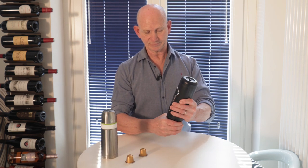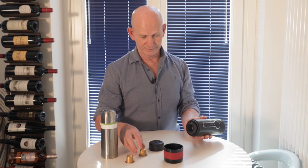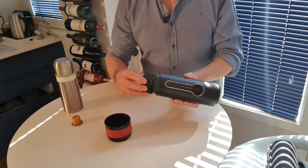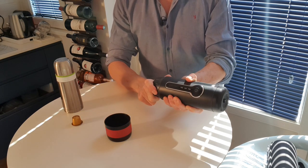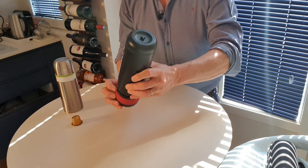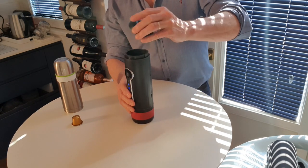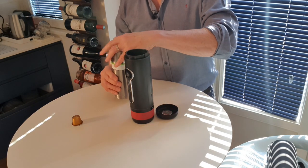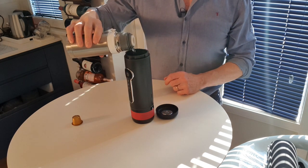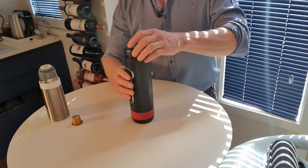So I'll show you how this works. You take off the cup, undo the bottom capsule holder, stick the capsule in, and put it back on — it needs a little bit of force just to make sure it's solid. The cup goes back on, we'll turn it on, and in the top we'll just put some boiling water. It's really only a short espresso that you can manage out of this.